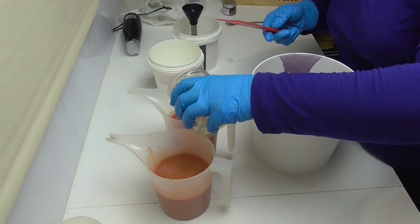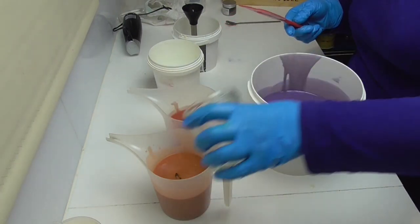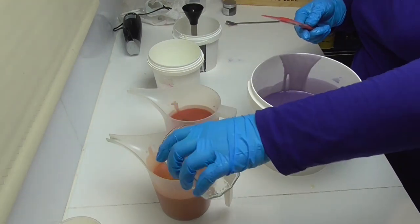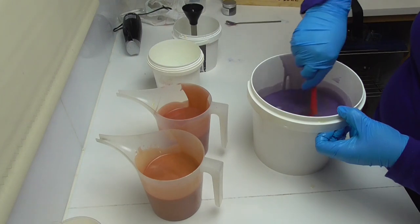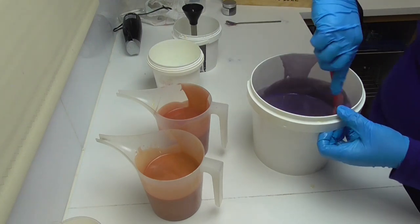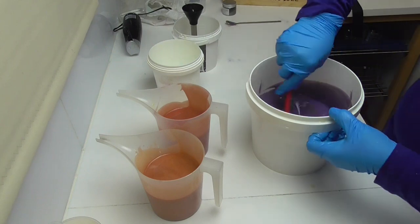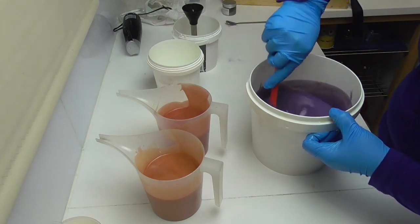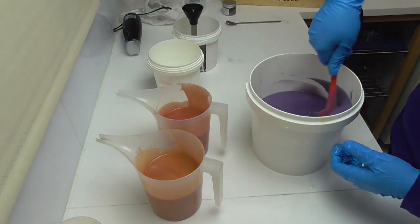I am going to now pour the rest of these in and hand stir that in, and then I think we'll do a drop swirl. Coming back to this purple — it is so far still nice and fluid, so we'll just get that mixed right in and then start pouring it into our mold before we run out of time.